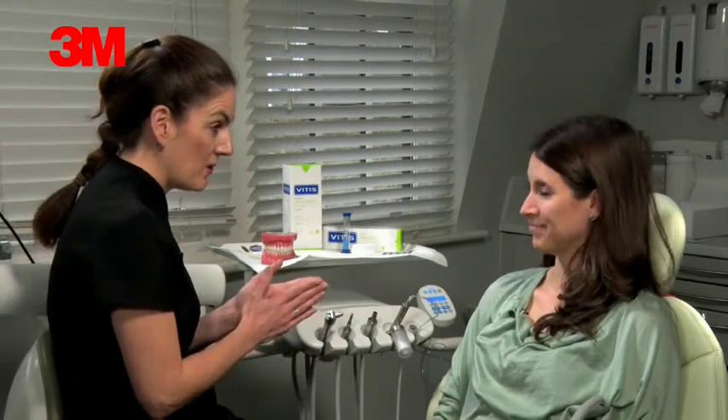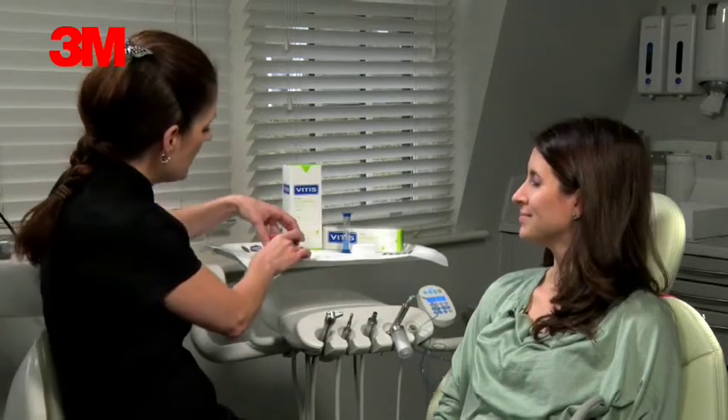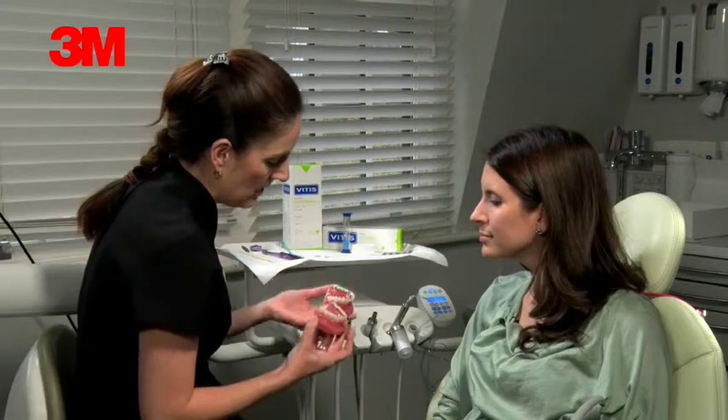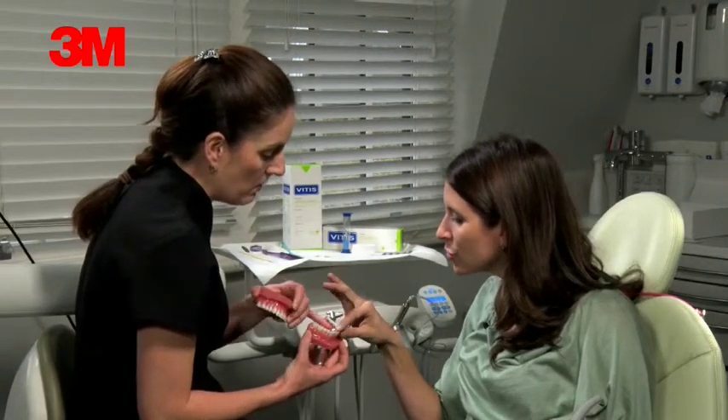Hi, so you've just had your brace put on today. I'm just going to go through some instructions on how to look after it and what to expect. This is what the brace looks like on the inside. So you've just got the lower put on today.